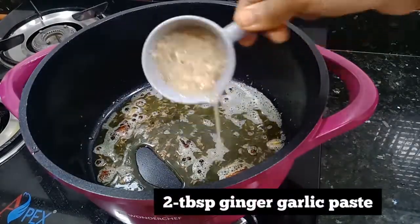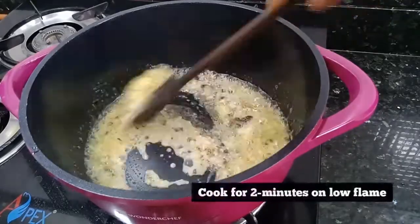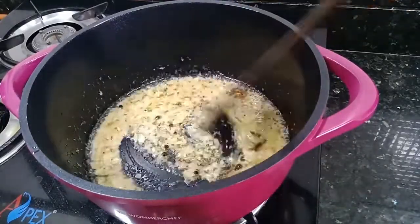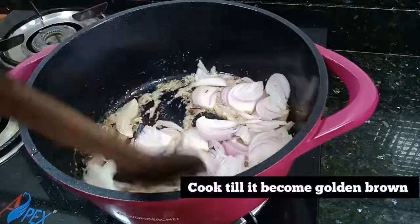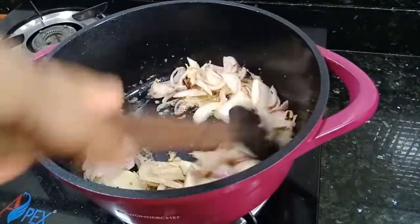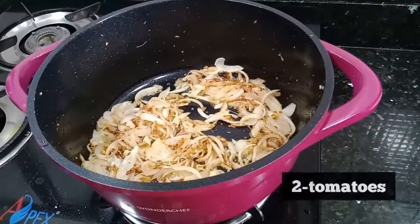Now we will add 2 tablespoons of ginger-garlic paste and cook it on low flame for 2 minutes. Then we will add 2 finely chopped onions, mix well, and cook until they turn golden brown.